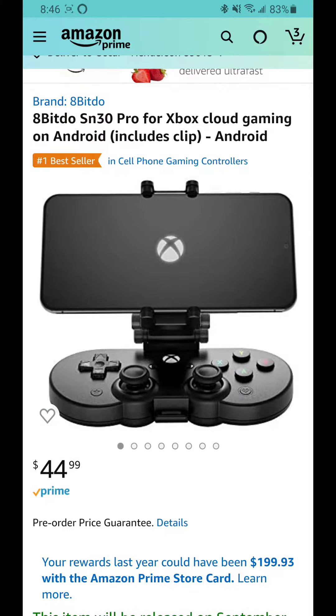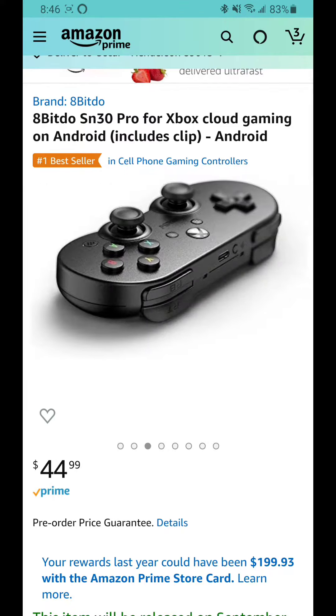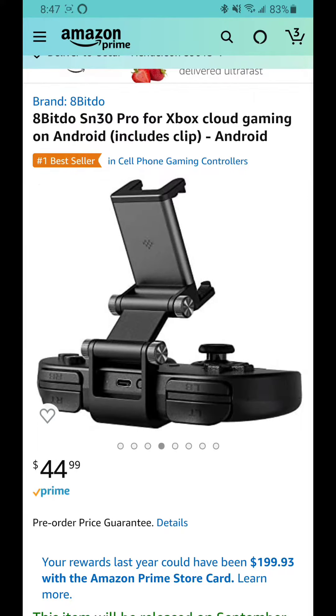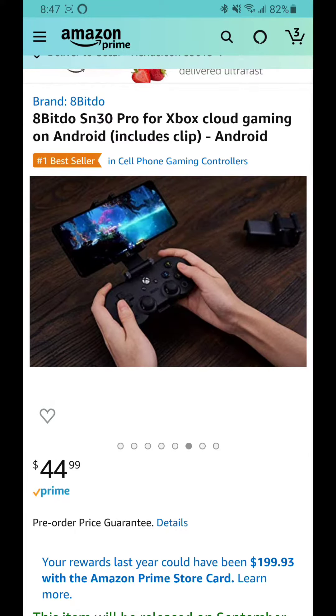I just wanted to make a quick video on my thoughts on this 8-BitDo controller here. I think this is actually a big deal, because this is the first time I've ever seen a company make a product for a service that's still in beta.